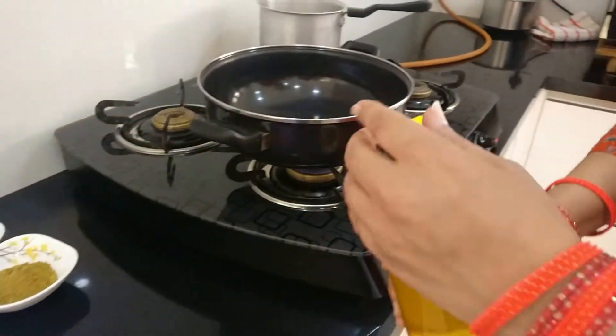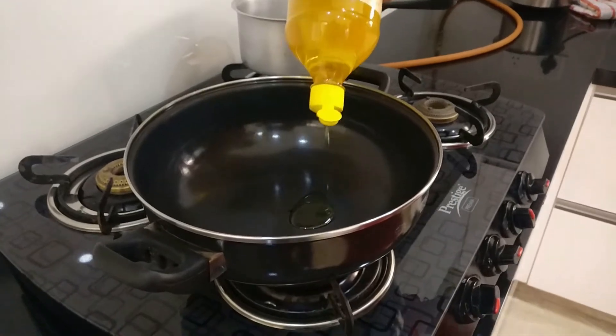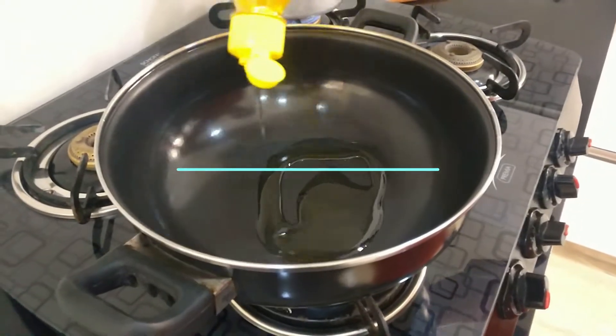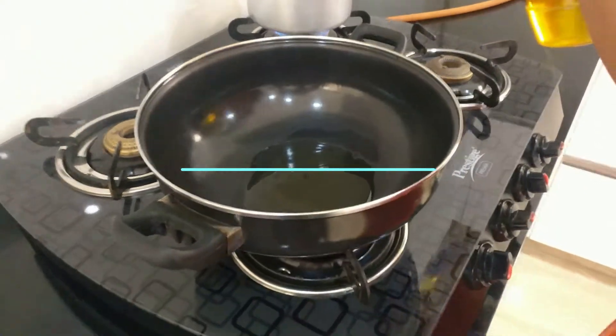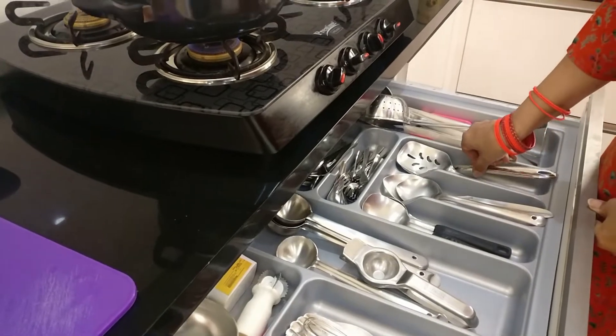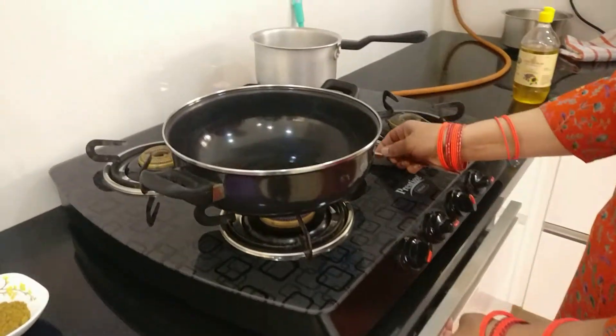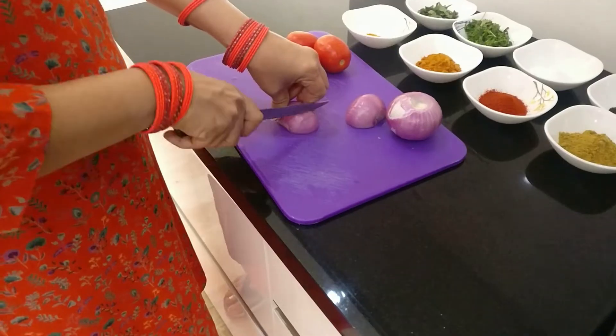I want to take a quick moment to mention the oil we use. This is pure cold-pressed oil of sunflower seeds. Most of the oils we get in the market are adulterated with a lot of unhealthy substances, so if you have access to cold-pressed oils like this, I do suggest you use them because health-wise they're very good.